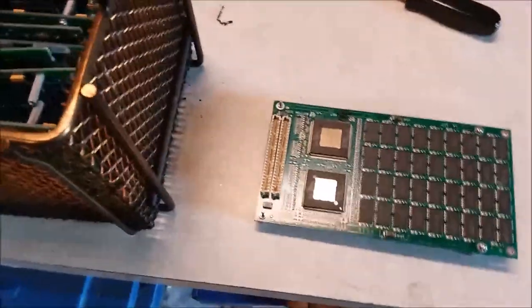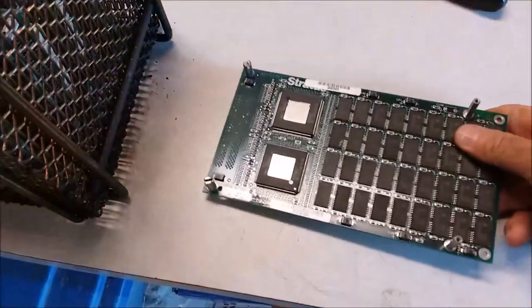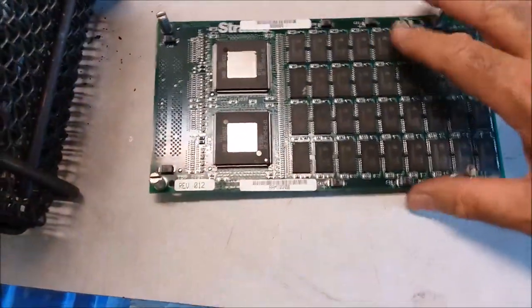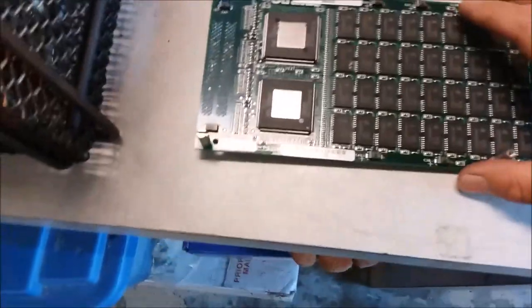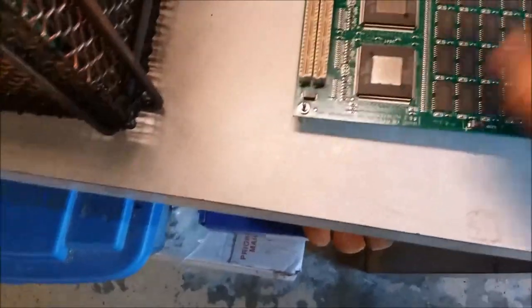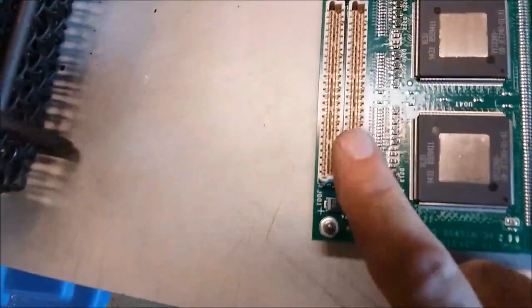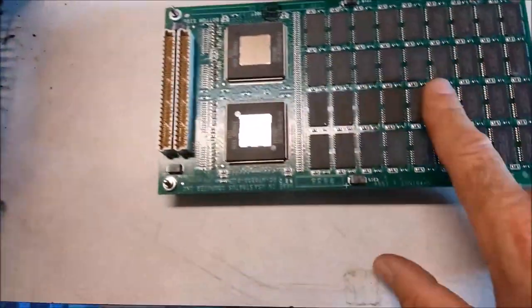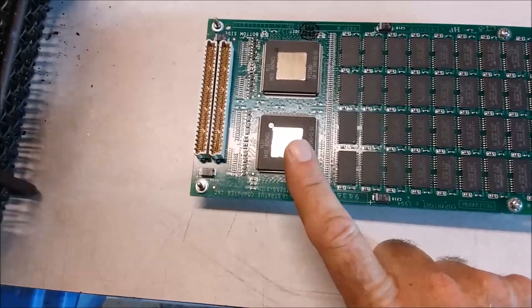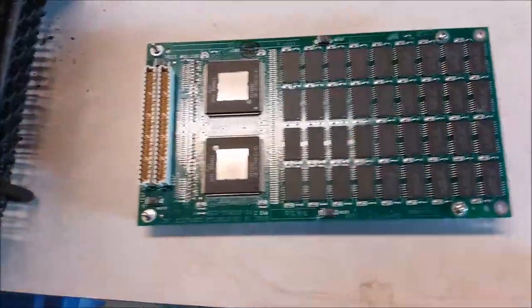Hello, YouTubers. I have a lot of these old mainframe memory cards that I want to scrap for the gold they contain. These memory chips - there's 36 on each side and there's two of these big flat pack memory controller chips on each side. There's two connectors and the connectors have gold pins in them. So between the gold in the bond wires on the memory chips, the gold in the flat pack memory controller chips, and the gold in the pins over here, there's a lot of gold on these boards.